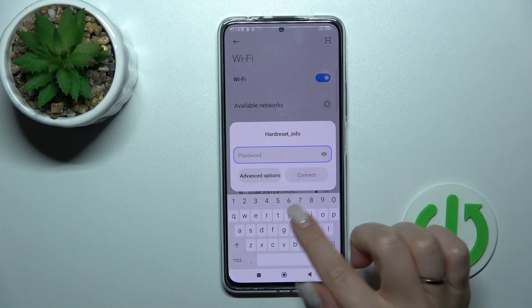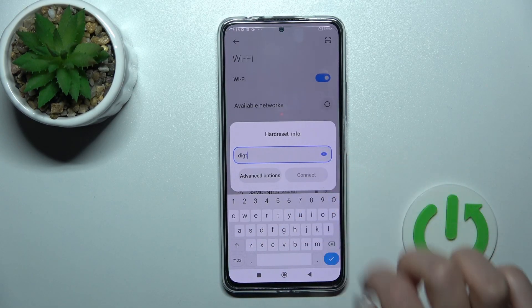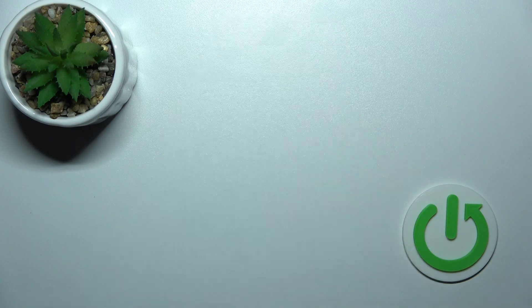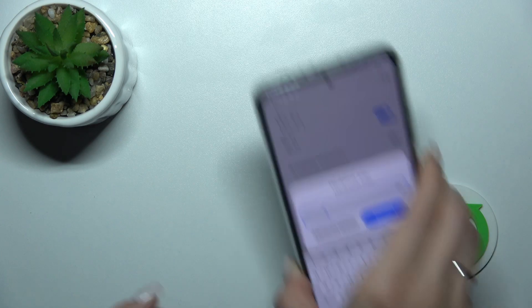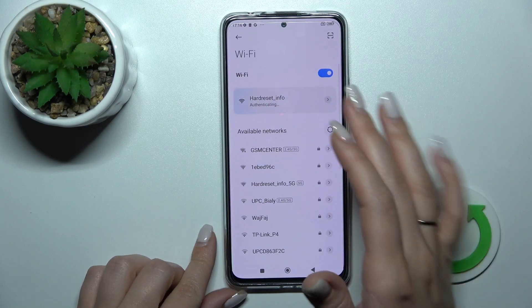For example, let's use the first one. Here we should enter the password, and if you want to see the password just click once on this icon. To avoid mistakes, I'll enter the password off screen, and after that we should tap to connect.